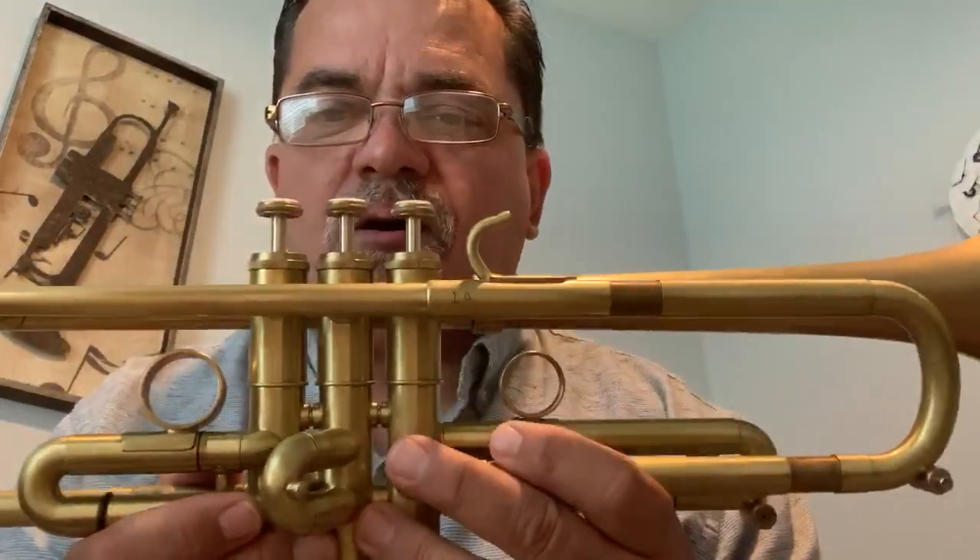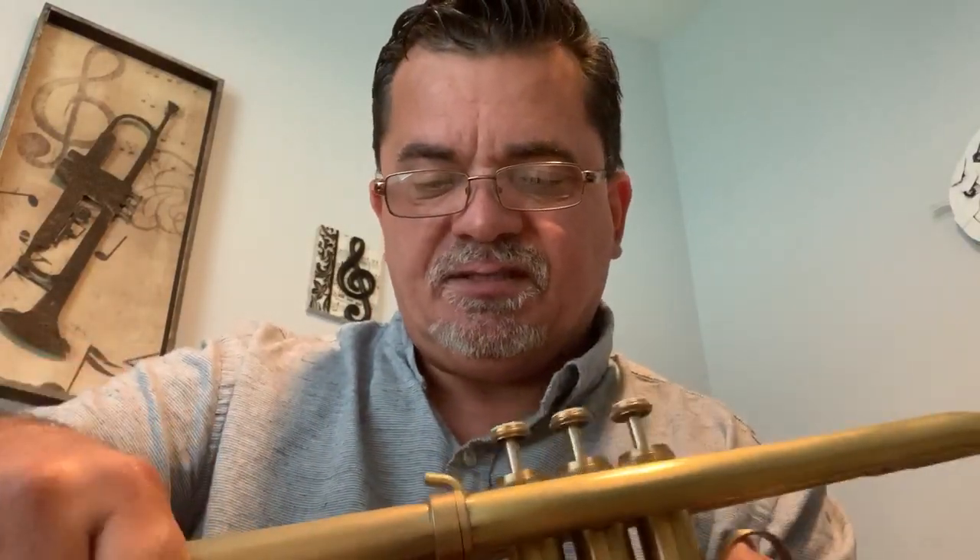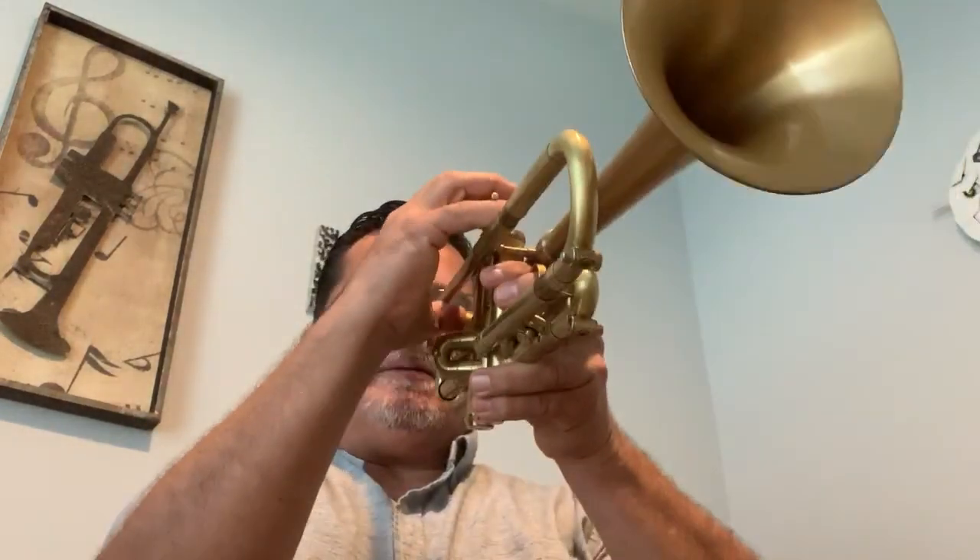Hello everyone, here we have a Lawler C7 made in August 2008. It's got the screw-on bell — I have two other additional bells — this is the 5R. The valves are in very nice shape, all slides move freely, a couple little dings but nothing really to speak of. So here's the sound.